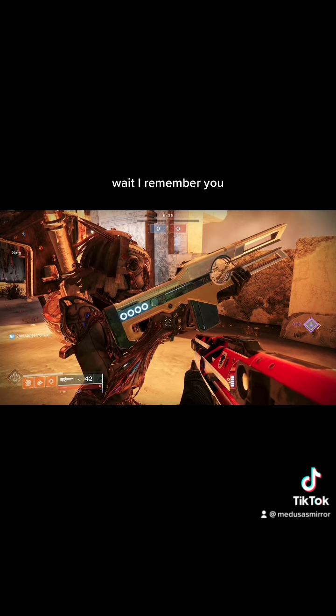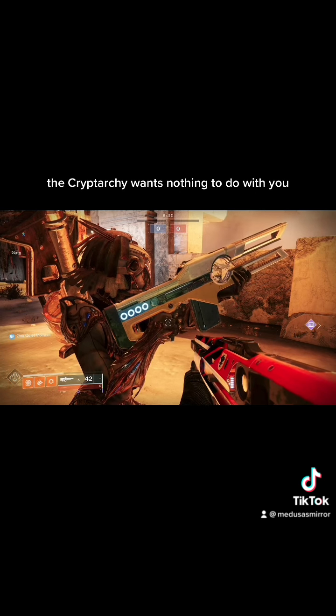Wait. I remember you. You're one of Cade's hunters. Get out of here. Shoo! The Cryptarchy wants nothing to do with you.